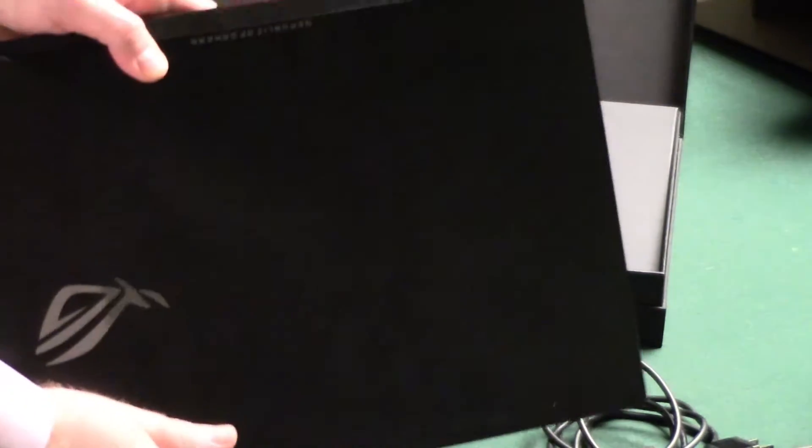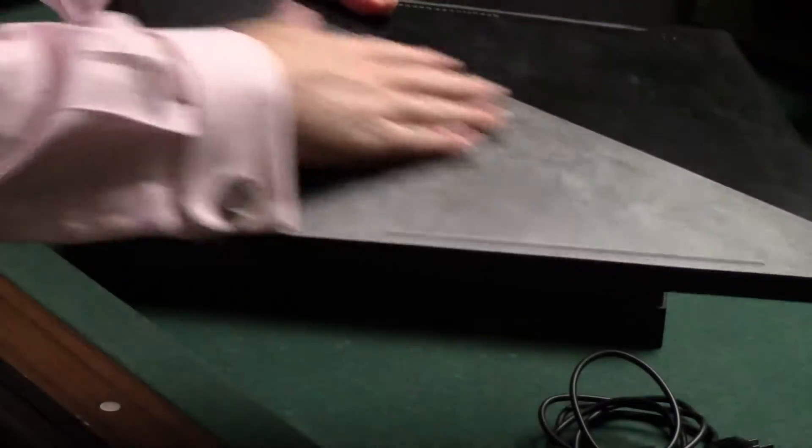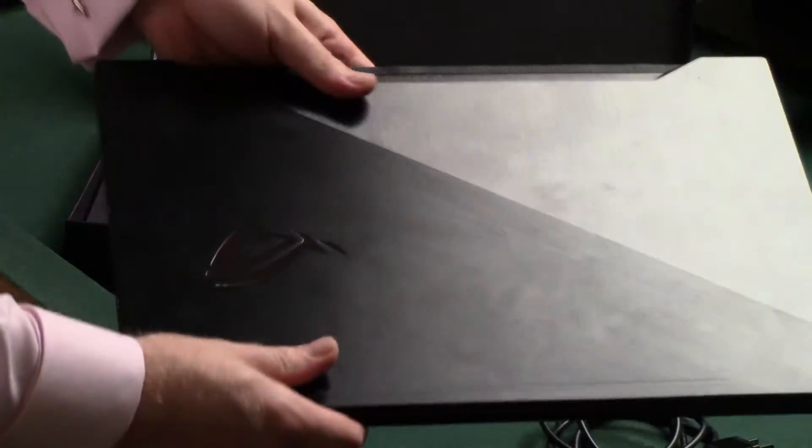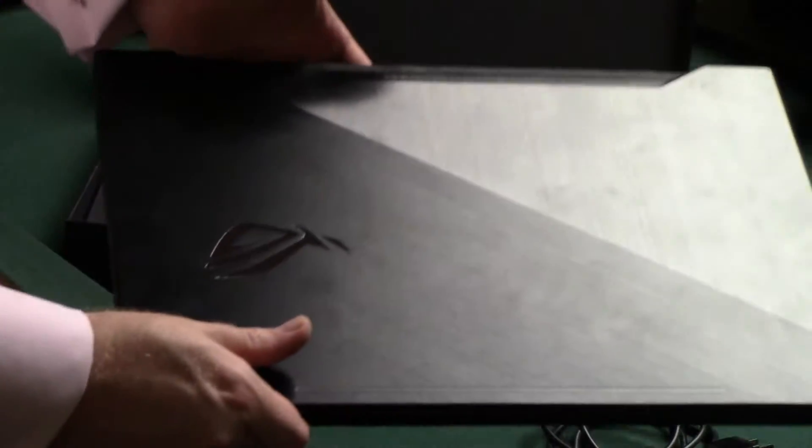And you can see all my nasty fingerprints. There it is. This thing is nice — it's got a cool brushed black aluminum finish, but it gets a lot of fingerprints on it. I even cleaned this yesterday and it's already got that many. Of course my son was messing with it too.